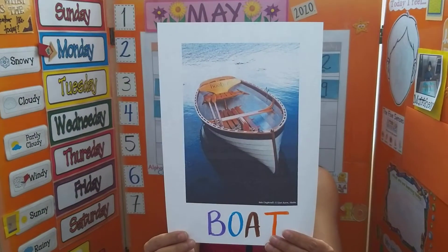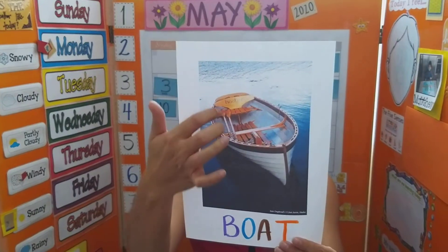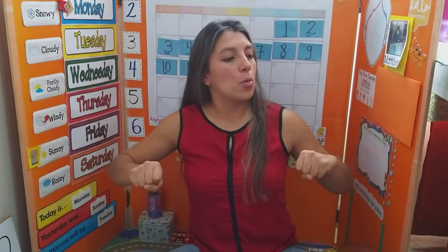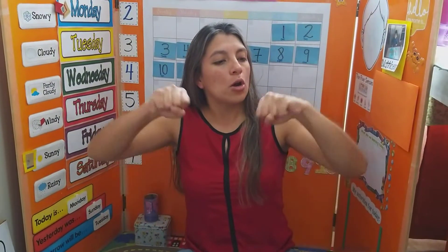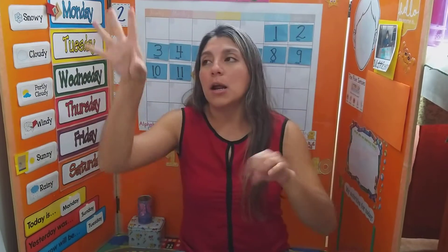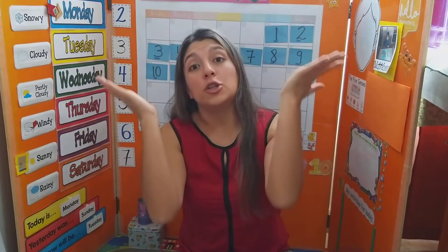A boat — you need paddles, and you need your arms to go like this. Row, row, row your boat, go gently down the stream. Merrily, merrily, merrily, merrily, life is but a dream.